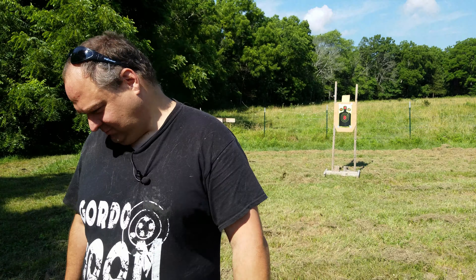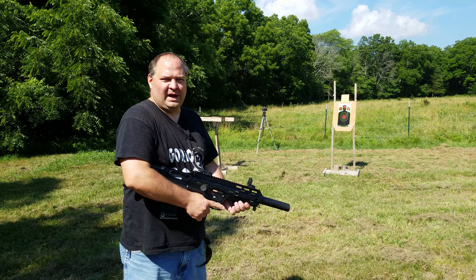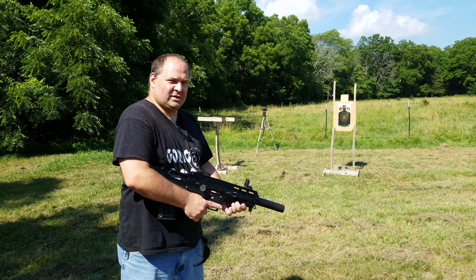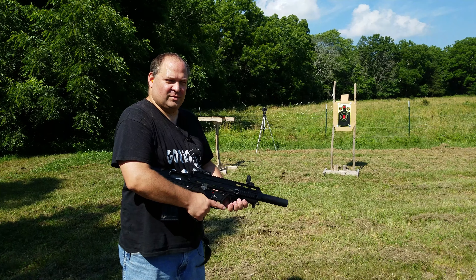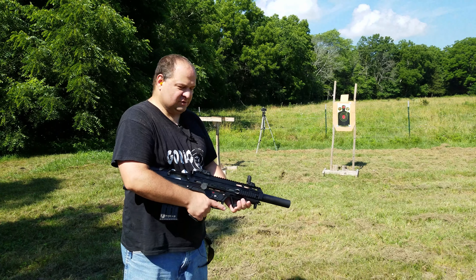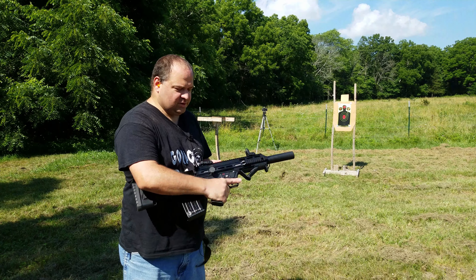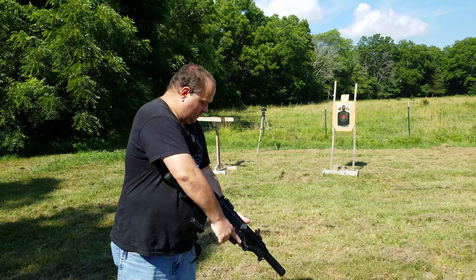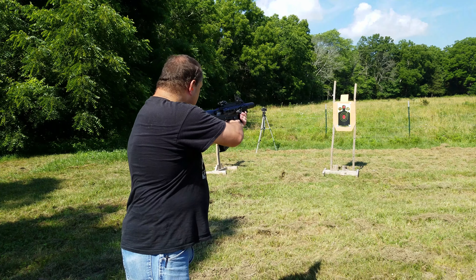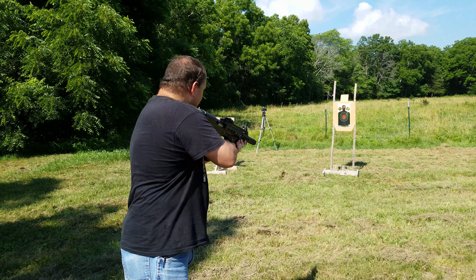All right, so let's give these a test and see how they work. First up, I thought we'd see how it patterns. I've got one of my splatter targets set up back there. I'm shooting at seven yards — that's supposed to be the optimal self-defense distance. I'm shooting them out of my Panzer Arms BP-12 Bullpup. They're supposed to be extra hot, so I'm looking forward to that.